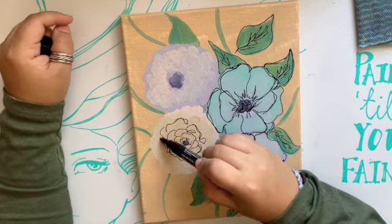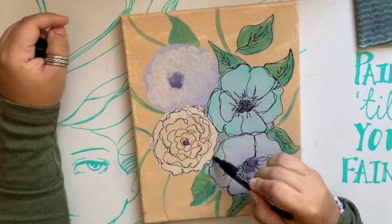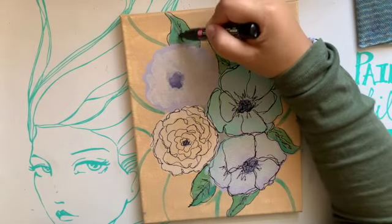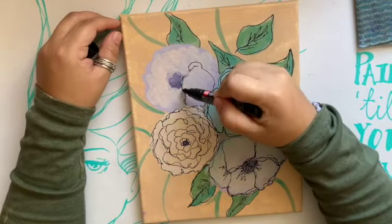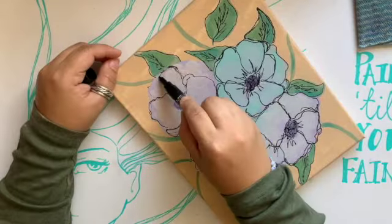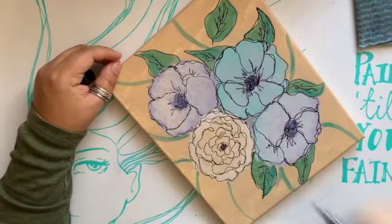I start struggling and kind of scratching, thinking the pen is running out of ink — not mid-painting, we still have things to do here! I'm panicking a little bit because all I want to do is finish. We do make it through; the pen is fine. Turns out it just needed a good shake.